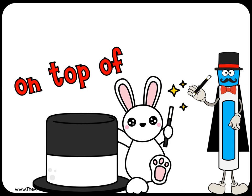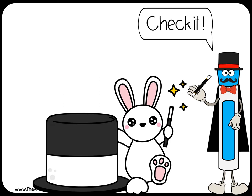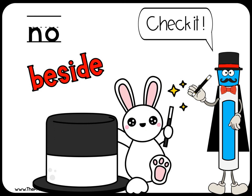Is the rabbit on top of the hat? Write yes or no. Check it. No, it's beside the hat.